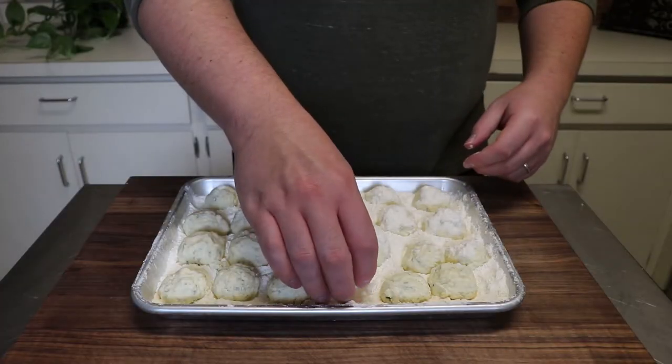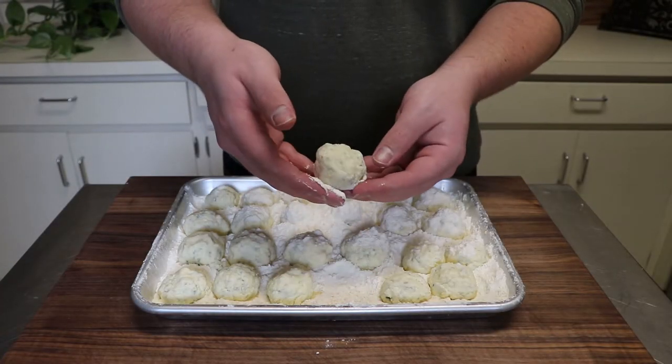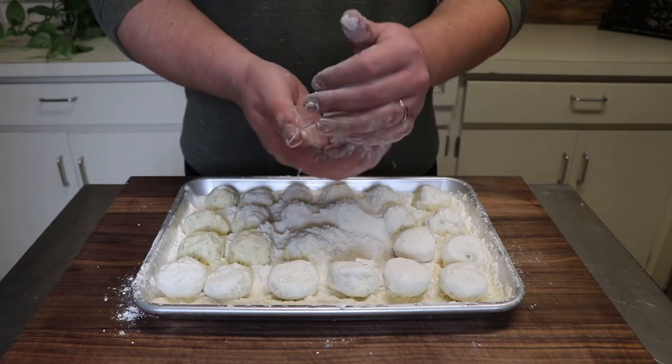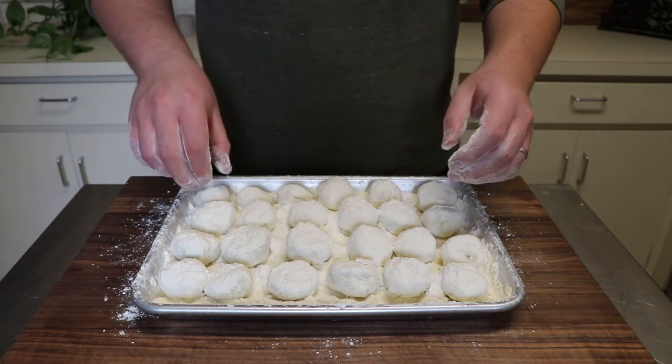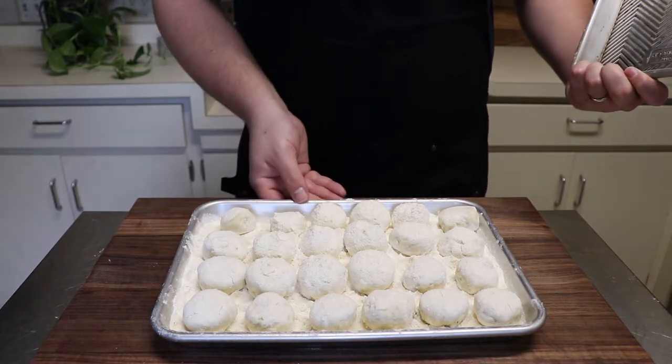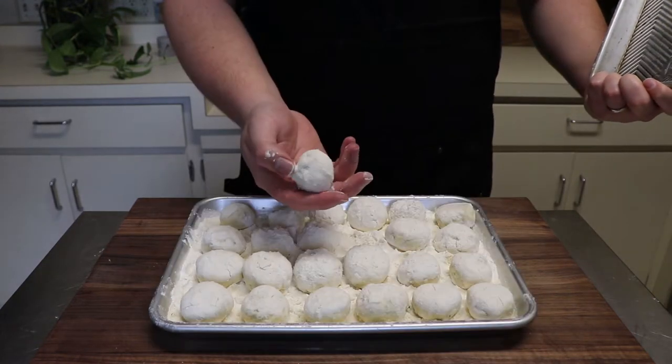The next day, you'll notice the flour has moisturized into a very delicate skin around the ricotta. All we're going to do is recoat everything in flour before placing back into the fridge overnight once more. On the third day, you should be blessed with ricotta nudie without any wet spots, meaning they are ready to cook.